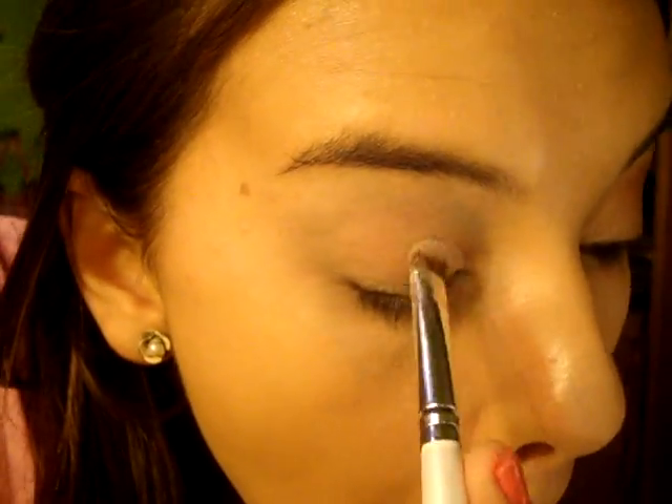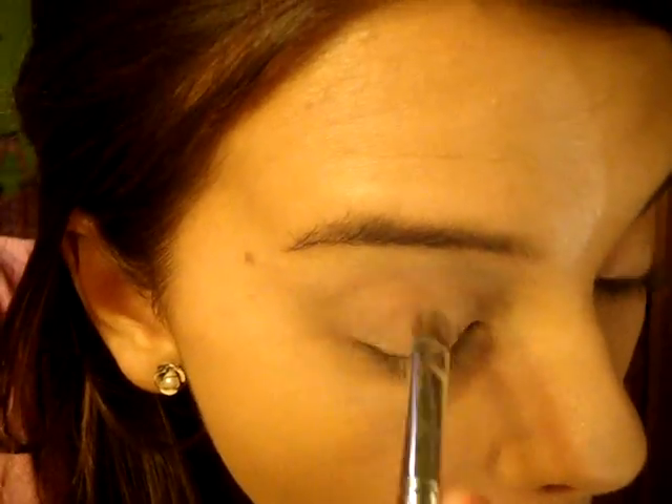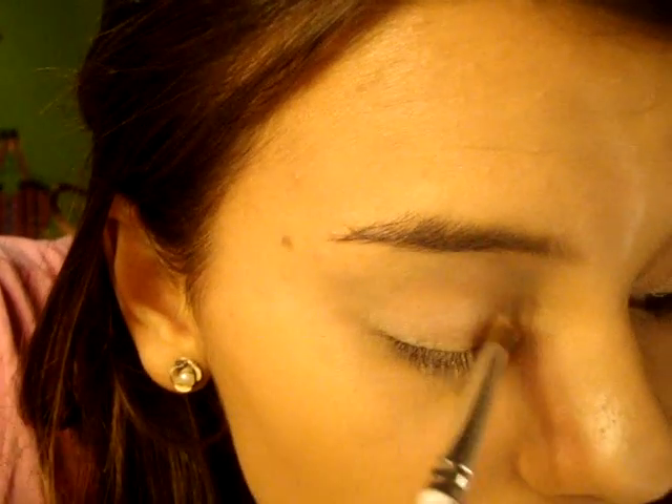So I'm first going to start off by using Elf's — I think it's like their custom eyes — and I'm going to be using Pink Ice. Now I'm just going to take All That Glitters by MAC and kind of put it on top of it just to give it that extra sparkle and shine.